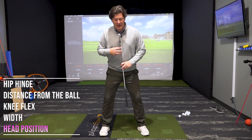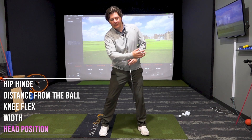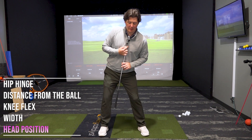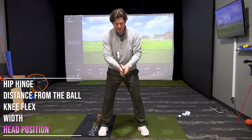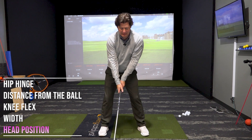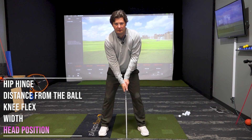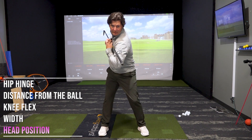We want to feel like it's a fairly neutral position. Like when we set up for a driver, we have it tilted back a little just to help us hit up on the ball — irons not quite as much, but we definitely don't want to be stacked up over it. So a fairly neutral position: not anything like this, a bit more like neutral, just like that. And that's going to allow us to pivot really well into the backswing.